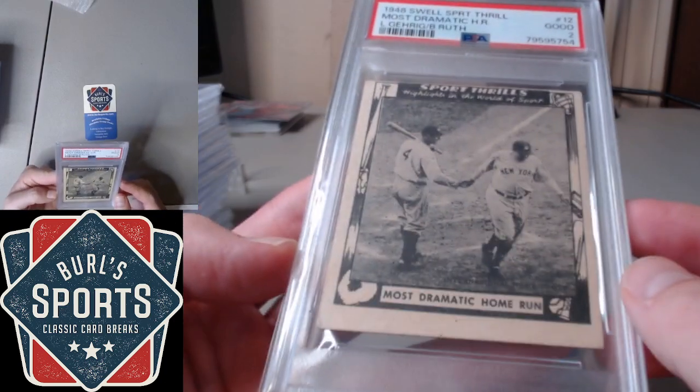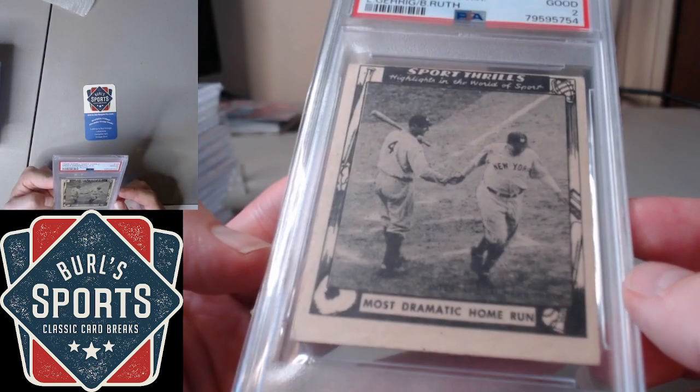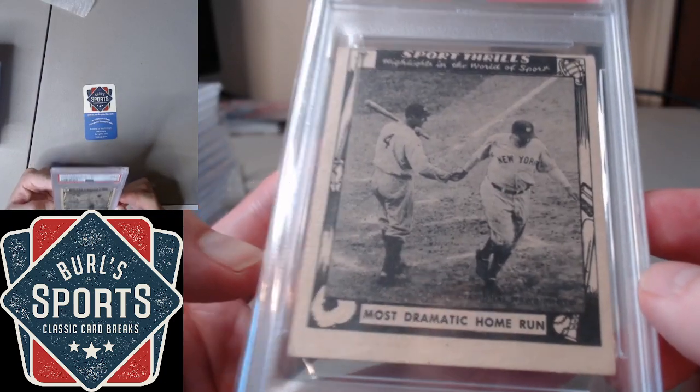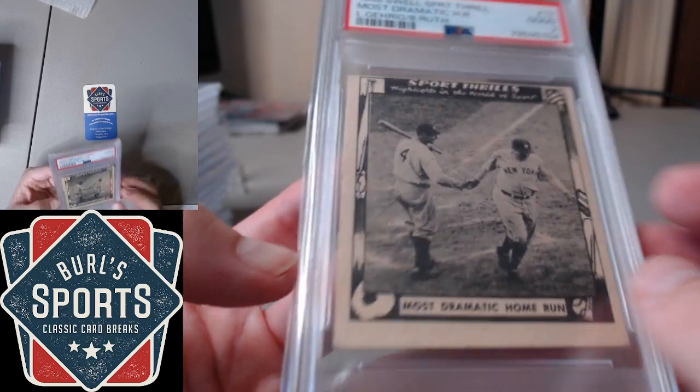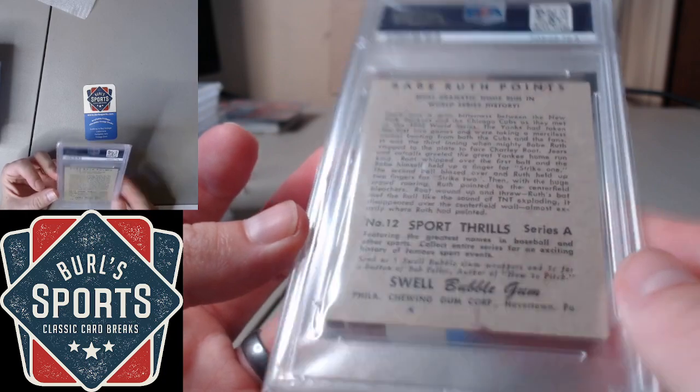Wrapping that up with the Gehrig-Ruth Dramatic Home Run from '48 Swell Sport Thrills. PSA 2 here on this one.